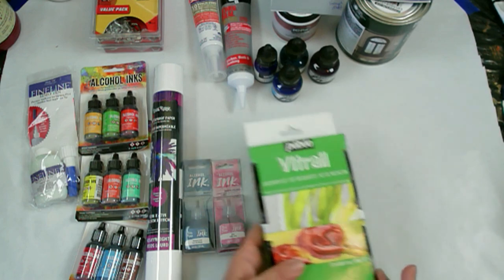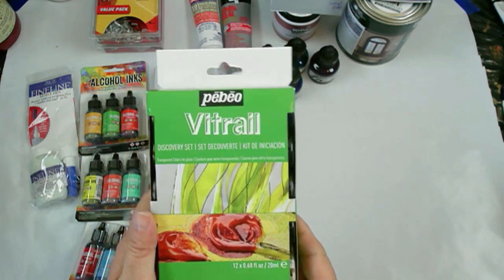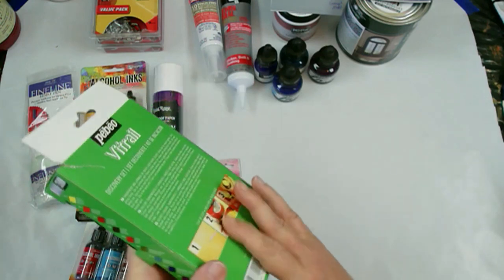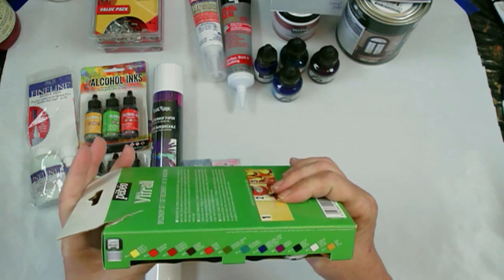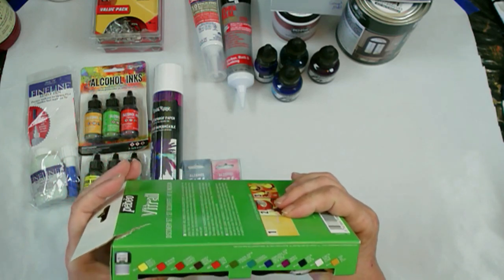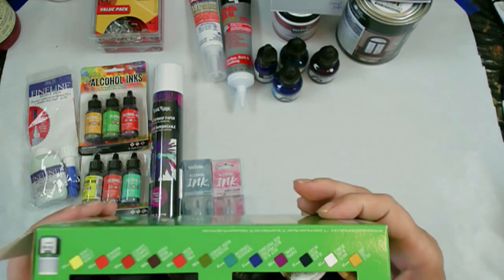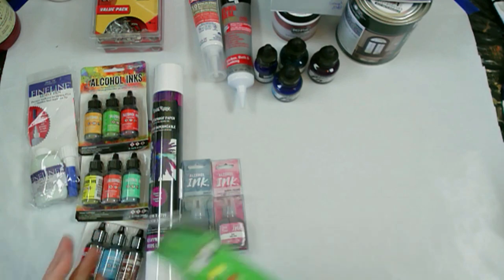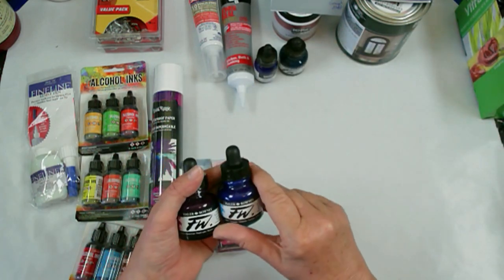From Michaels I got these paints - there's a lot of colors in there. I saw Erica at Artist Till Death on YouTube, her website, and on Facebook use these in some resin, so I wanted to try them. I also got a couple new colors of inks.